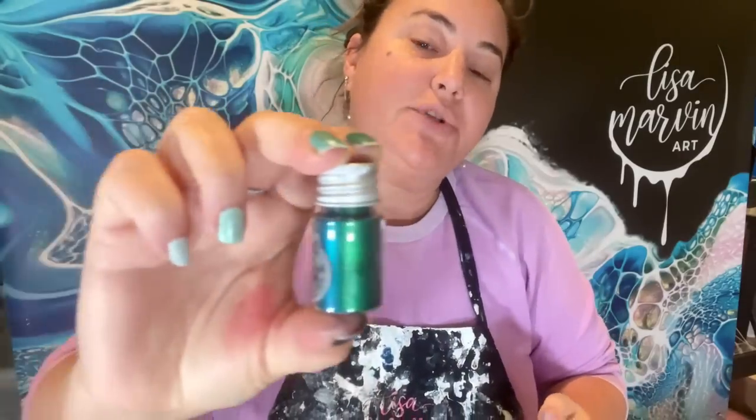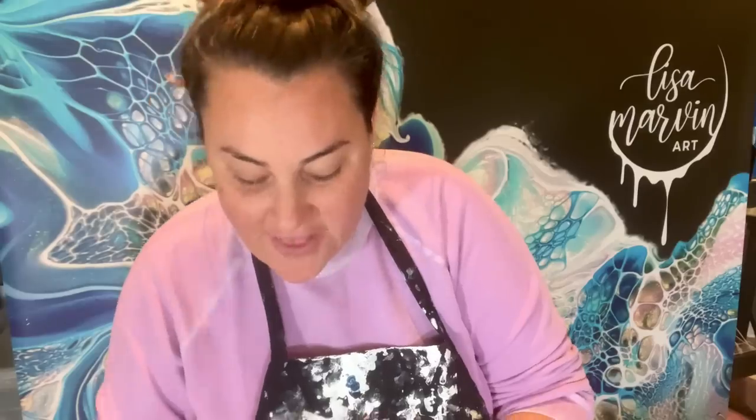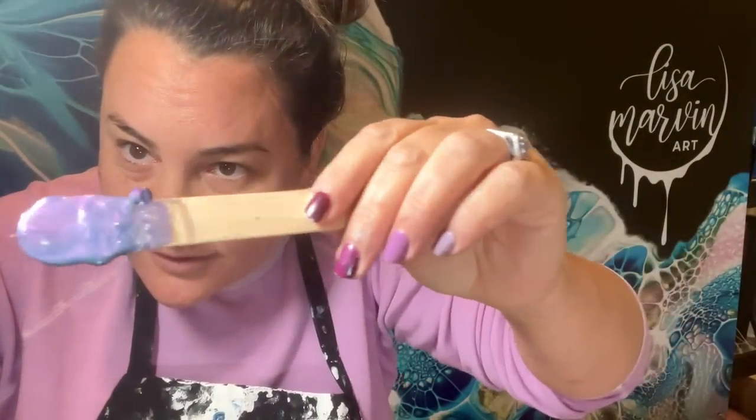Then we have Boastful, which has like greens, blues, there's like some golds. Again, I'll be more specific in my description. And then we have — I think this might be my favorite one — Pretentious, which is very like pinky to turquoise blue. So you can see the pinky red. We'll go to the cool light in a moment, but you'll see the shift.